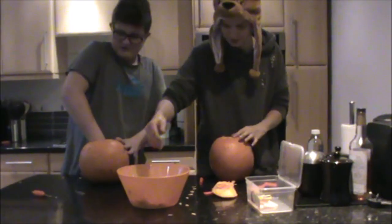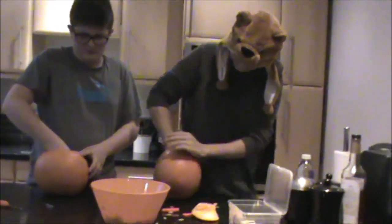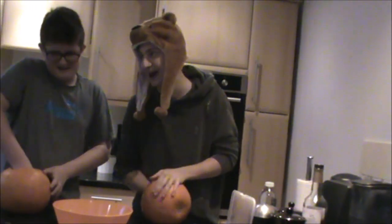This isn't even a funny video now, it's just disgusting. How are you scraping that out so well? Because I'm using the scraper that I offered you, and you were like, 'nah, I'm going to use my hands.'